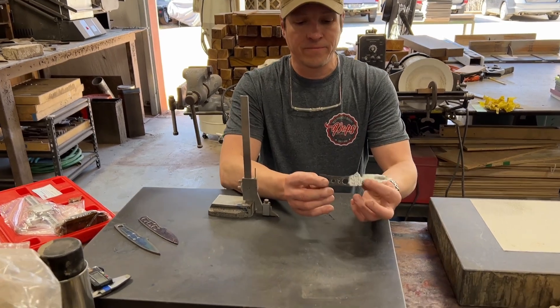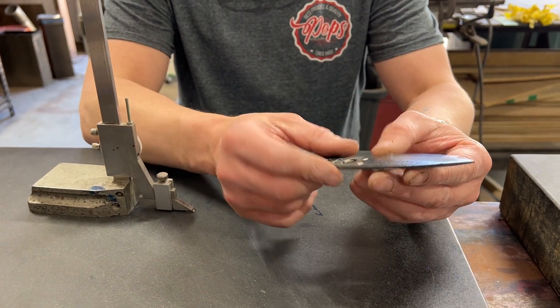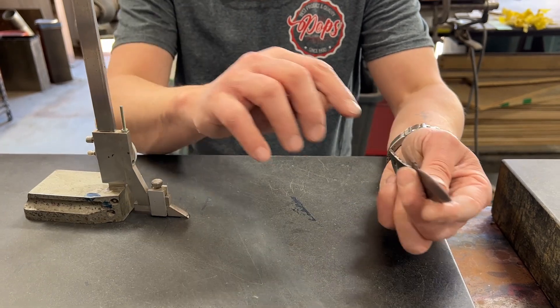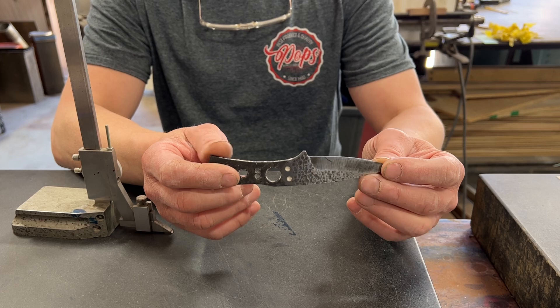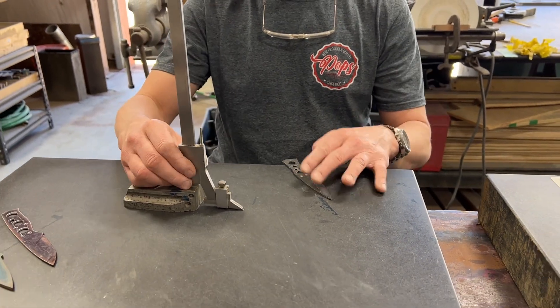This here is a little full-thickness tang knife that I'm working on. It's after heat treat, so after heat treat I'm only gonna do really one thing with the height gauge, and that is to put a line straight down the center. As you can see, I haven't done any post-heat-treat grinding at all yet. So I'm gonna measure the thickness of the knife.